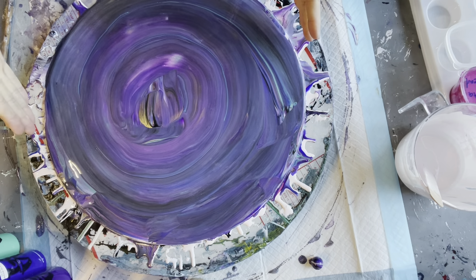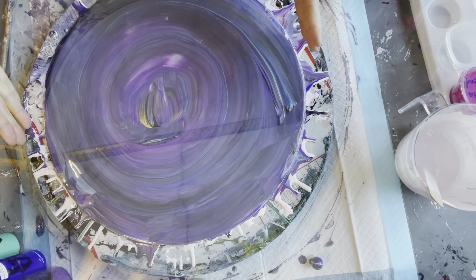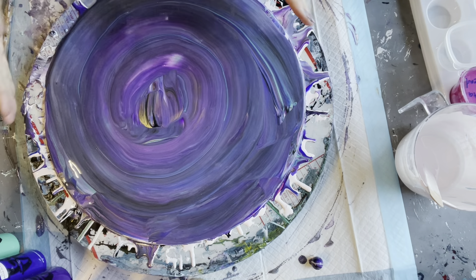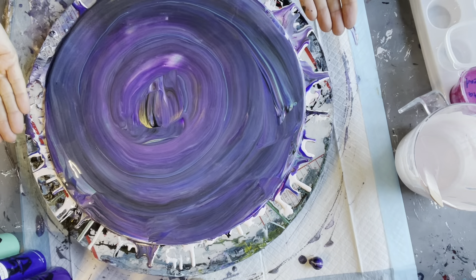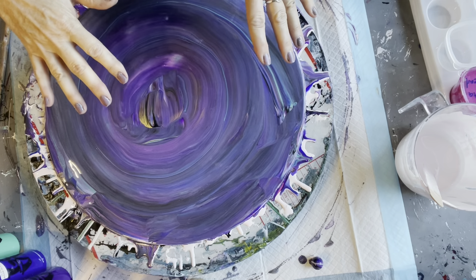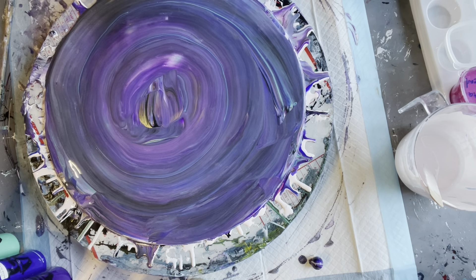This is actually a placemat from Kmart, which costs $3. It's got a cork backing on it. I've covered that with paper and some tape just around the edges to keep the back nice. The rest of it was just ready to go because it was a placemat — it already had a good surface on it. I just cleaned that with isopropyl alcohol.